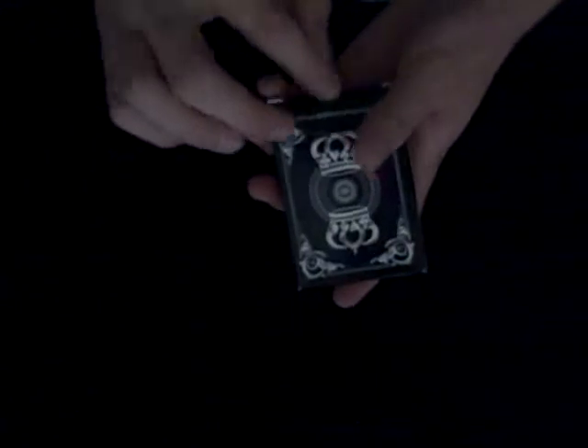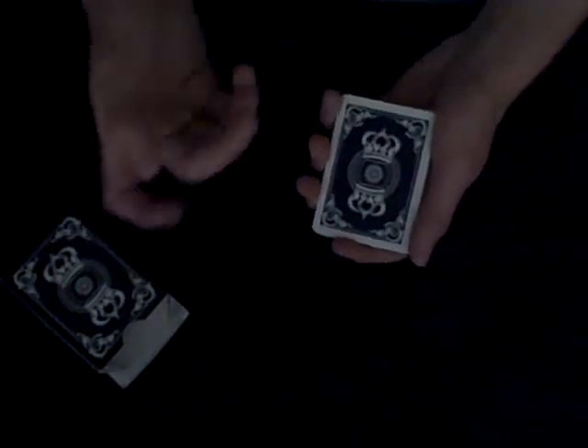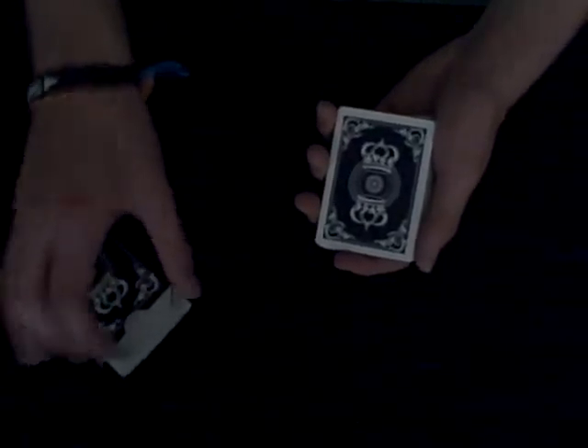There's no seal, and on the thumb flap it says 'thebluecrown.com.' I'm pretty sure these cards are sold out — I'm lucky I got one. My best guess would be to try eBay from a private seller, or maybe Poker World or Poker Stud 52 might have this deck.